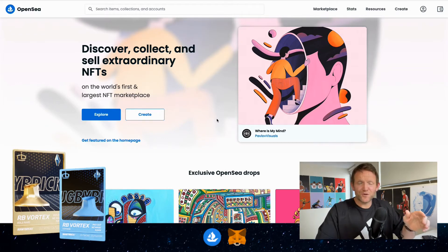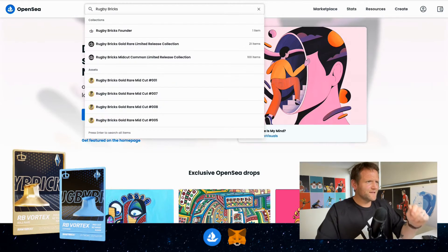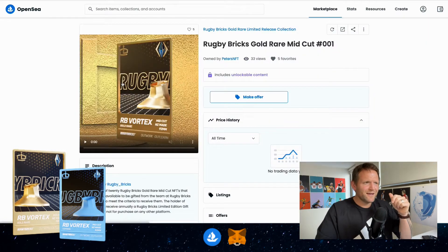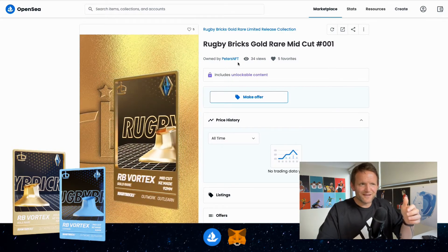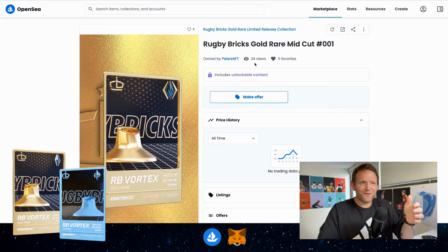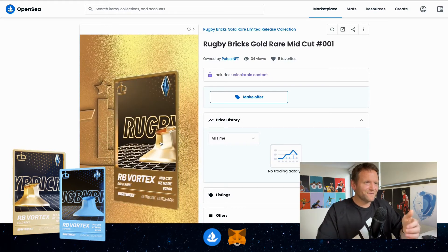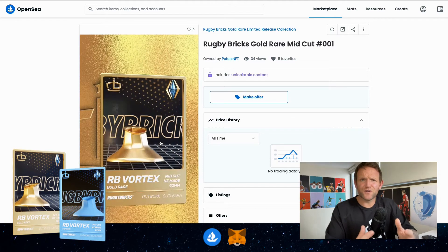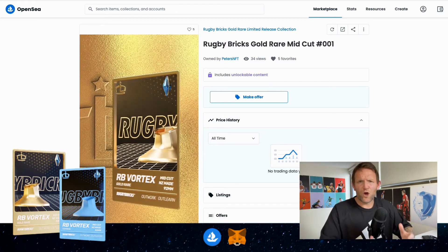The first thing we're going to do is have a look for the Rugby Bricks NFT. In the search bar I'm going to type in Rugby Bricks and see what comes up. I'm going to click on the Rugby Bricks Gold Rare Midcut 001. I actually own this NFT — owned by Peter's NFT, that's me — it's had 34 views and 5 people have made it one of their favourites. As you can see, you can search for any different styles or brands on this platform called OpenSea.